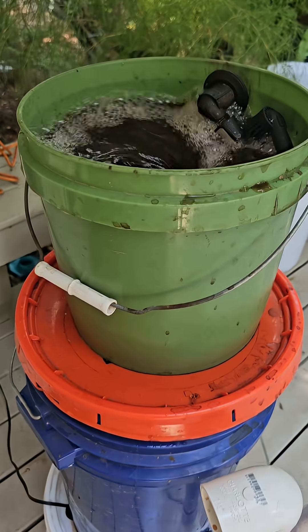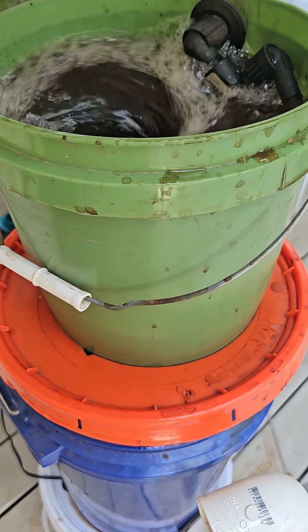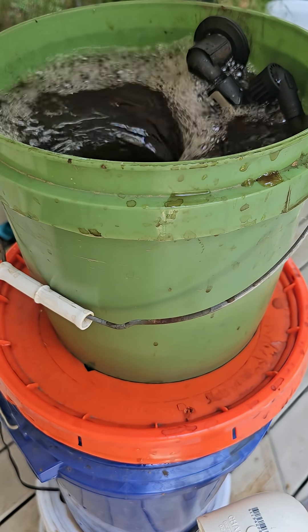Tomorrow I'll be adding more bio balls in that midsection, so we'll have a really optimized biofilter once the microbes build up in there and can quickly break down the organics. Thanks for—